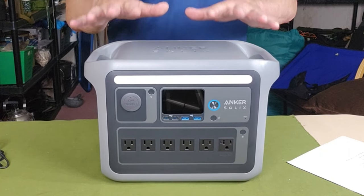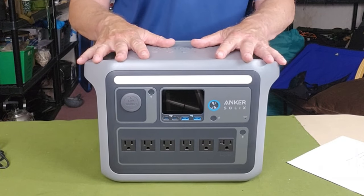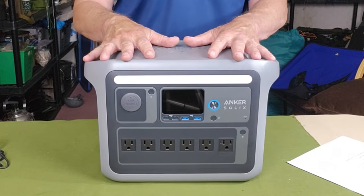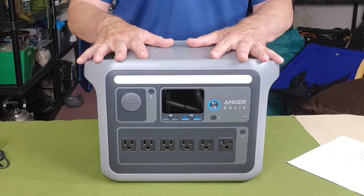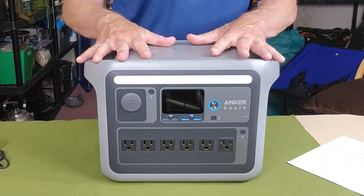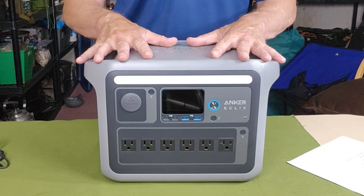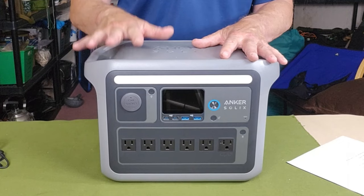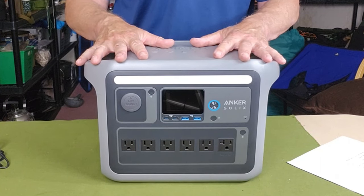If you're using it less than every day, you can expect it to last even longer. This unit is expandable — you can get an additional expansion battery to double its capability. The in-house capacity is 1,056 watt-hours, which is quite a bit of power for the size of the device. If you want more capacity, you can get the expansion battery and double that to 2,112 watt-hours, paying roughly two-thirds the price of another full unit — a good option and pretty much cutting edge.